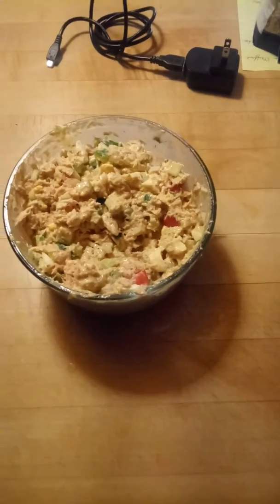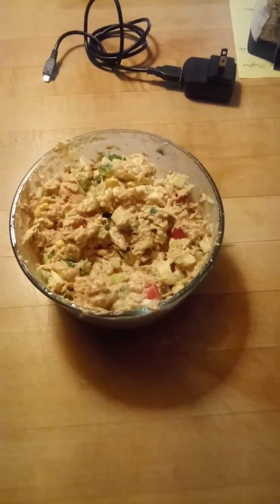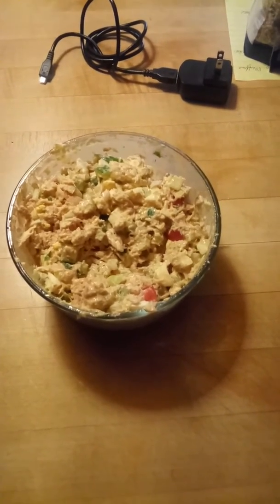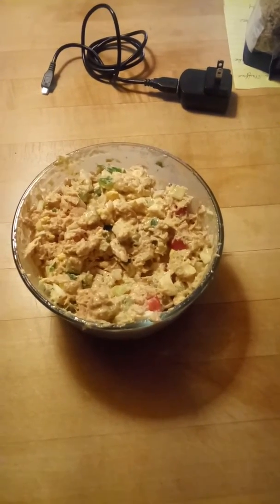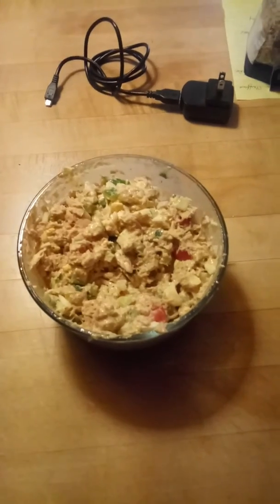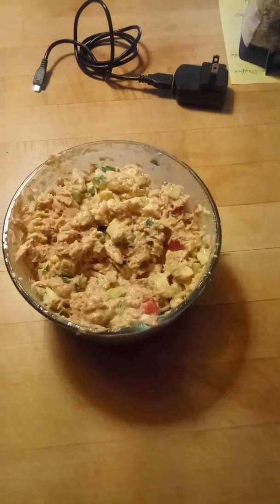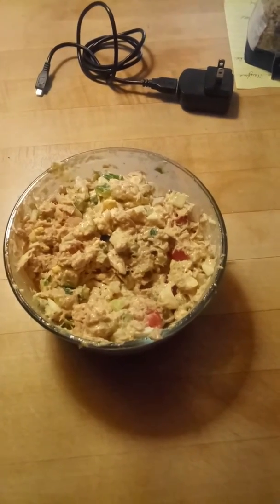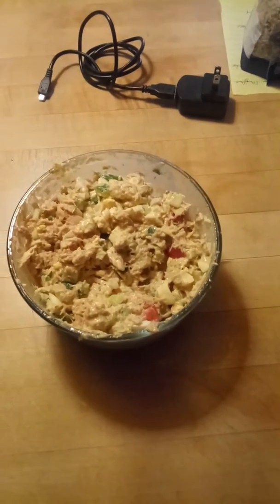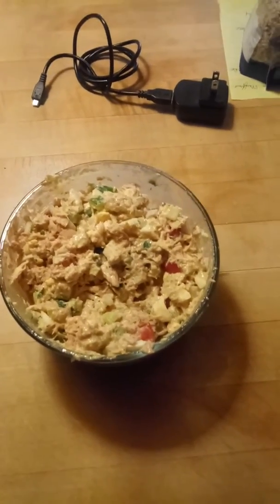Here goes an awesome authentic tuna salad that is made with, of course, tuna, olive oil, mayo, honey Dijon mustard, and Worcestershire, coupled with ground black pepper, crushed garlic, Redman's Real Salt, smoked paprika, and organic turmeric.